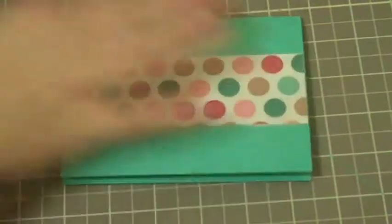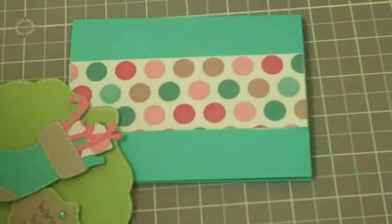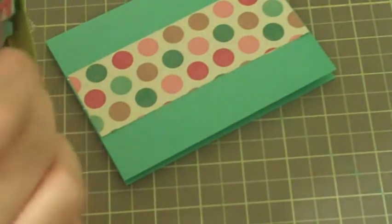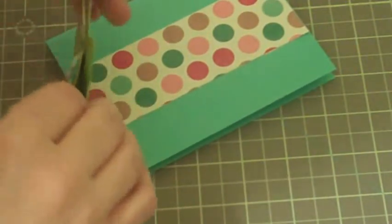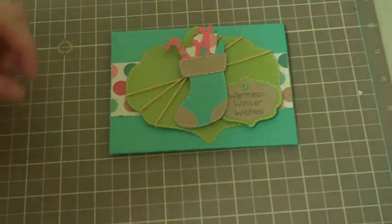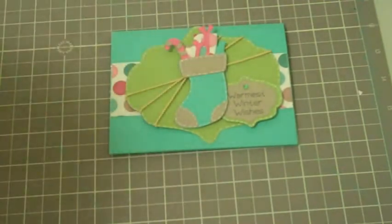I meant to add some twine to it, so since I put this on before I should have, I'm going to do it from behind — thread it through from behind. Here's the final card: I went ahead and added everything and added a little string from the back and adhered it on. I hope you guys give this a try and have a great day everybody, bye-bye!